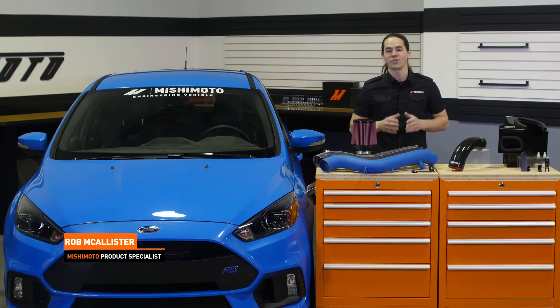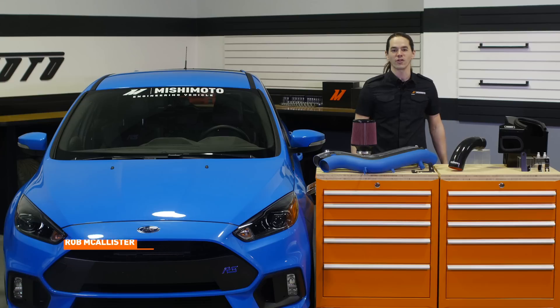What's up everyone? Rob from Mishimoto. Today we're going to take a look at our performance air intake system for your 2016 plus Ford Focus RS.